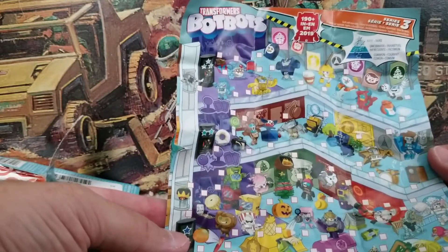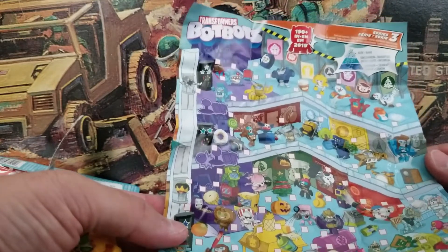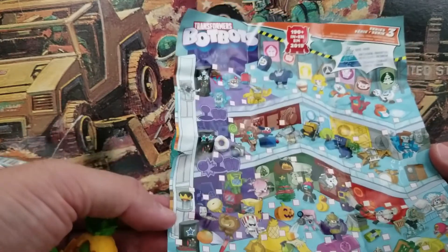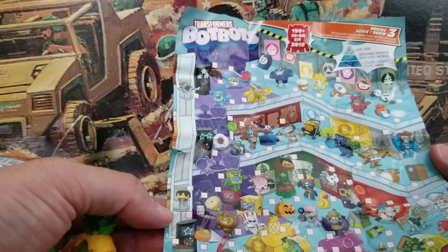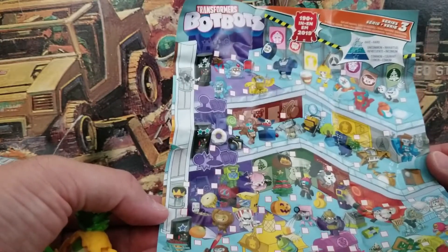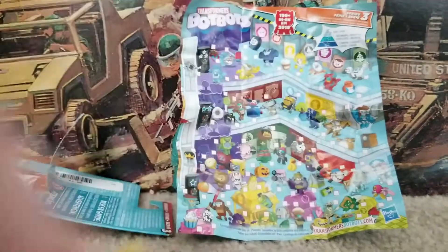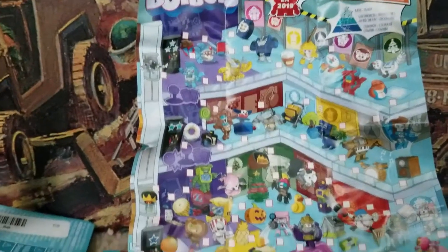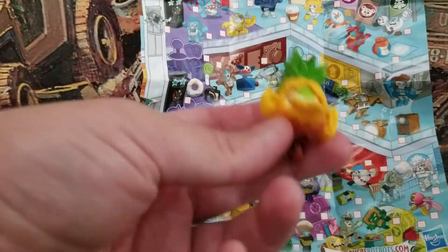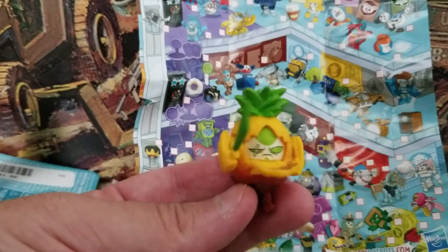There are pumpkins, a coffee cup, a clock, a snowman, a jack-in-the-box, a radio, a piano, a drum set, a speaker, popcorn, pretzel, cupcake, Christmas tree, baseball — all kinds of fun little things. You can also go to transformersbotbots.com — I haven't been there but I'm sure there's different games and things like that.